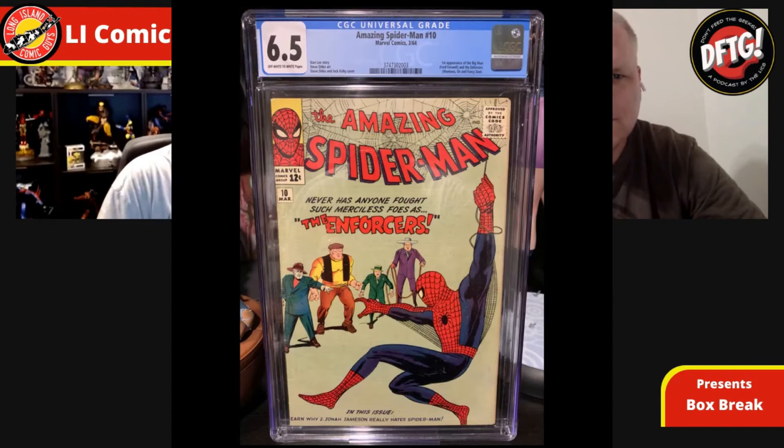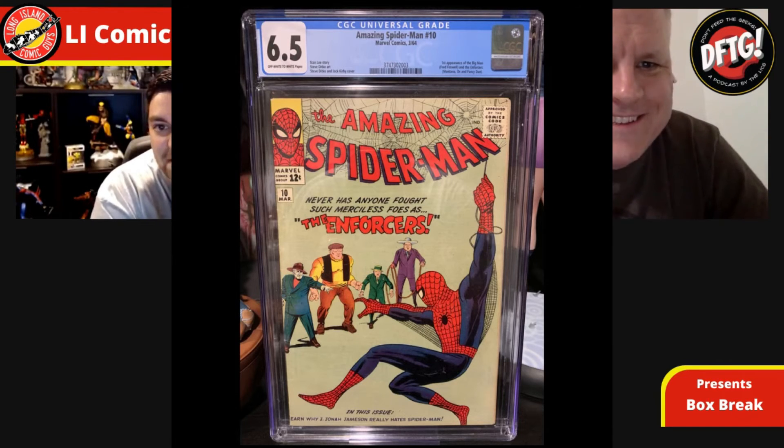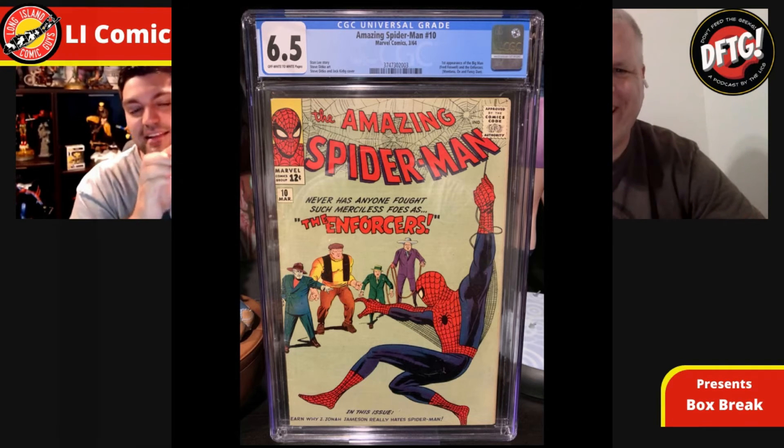We're officially at three! This is ASM 10 — Amazing Spider-Man number 10 — it's a 6.5 with off-white to white pages. It's the first appearance of the Enforcers, these random guys on the cover. They're actually pretty significant characters for a while — in a lot of early Spider-Man and also villains in Daredevil. There's some tape I'll have to get off, but there you go.